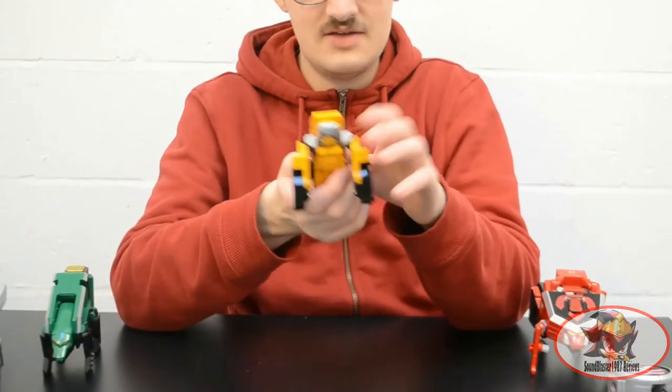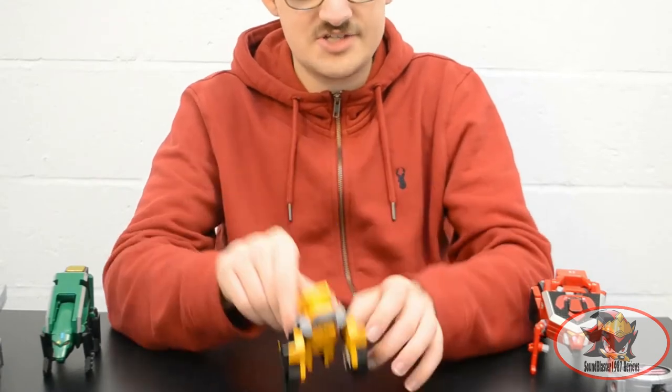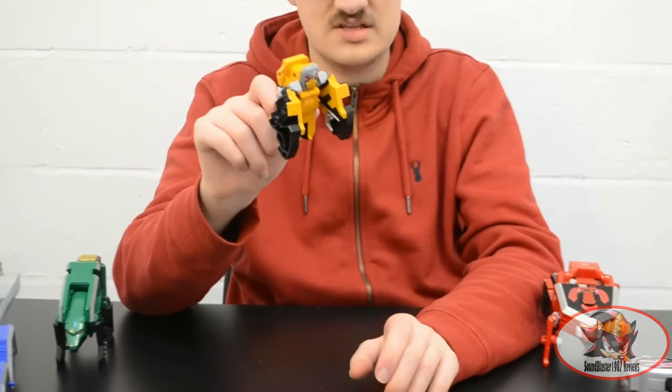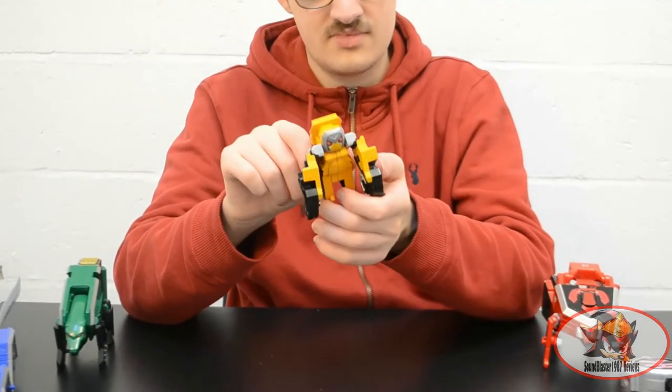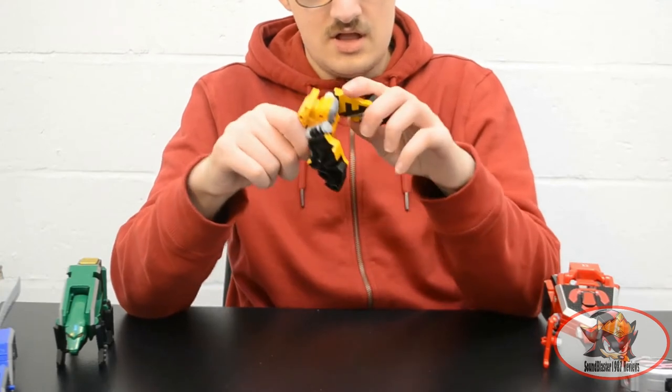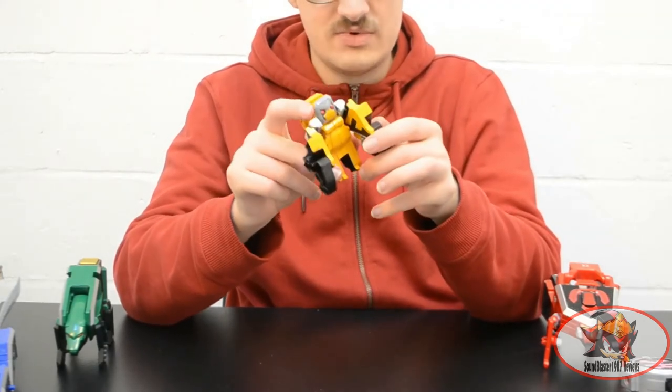Next we have the yellow ranger's Ape Folding Zord — a knuckle-dragging chimpanzee or gorilla type that turns into a triangle with the symbol for earth or stone on it. The arms can move forward and back and out to the side, but that's about it.